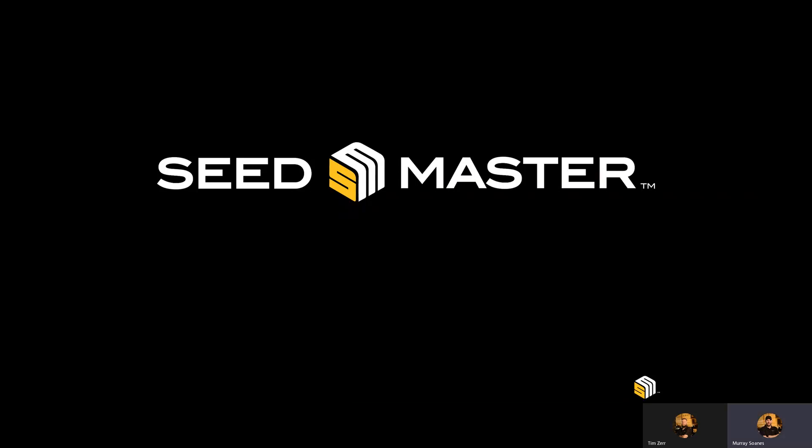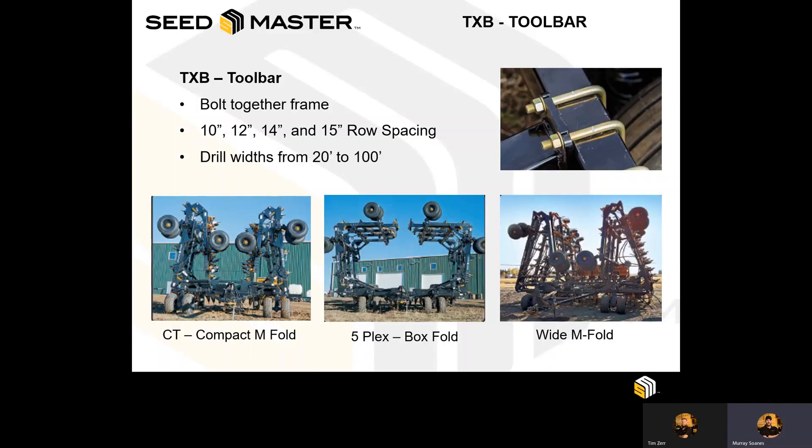Welcome back to Seedmaster Online Training. In this training module, we're going to cover the Seedmaster Toolbar or TXB models. This will also cover the machines that allow us to have on-frame UP2 tanks. All of these frames are a bolt-together frame, meaning that it allows for easy shipment from the factory to distant locations and assembly on-site or at dealer locations.